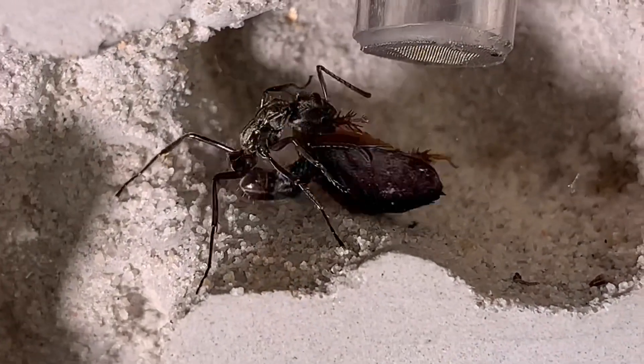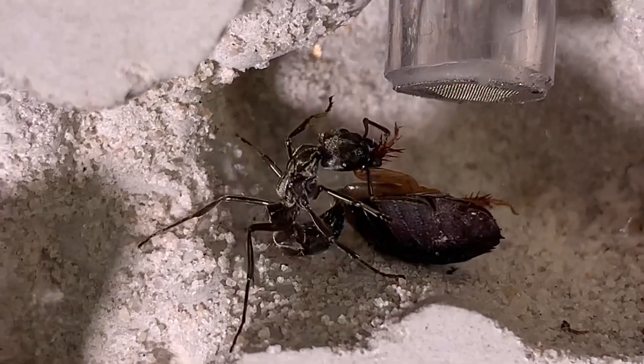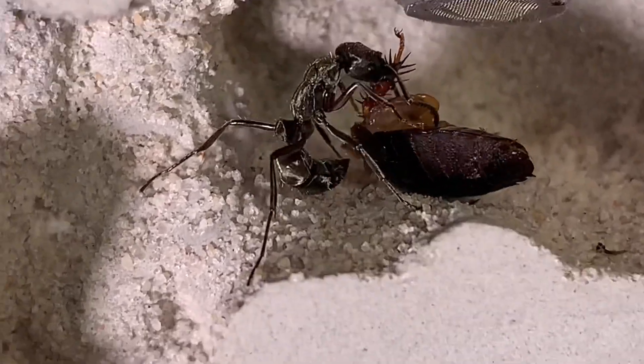Here's a beheaded cockroach that I threw in there. Look how hard of a time she has stinging this thing — that just shows their inexperience. However, she eventually gets it under control and manages to drag it down to the bottom.